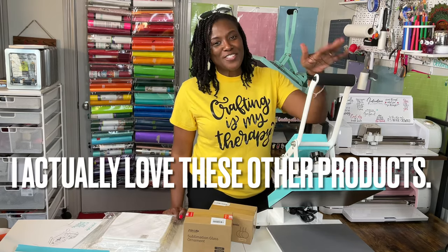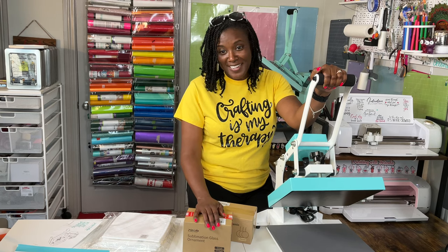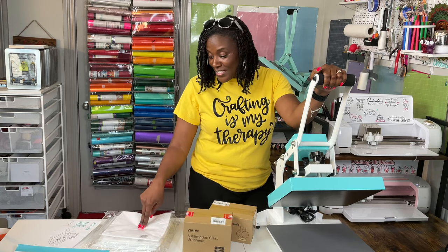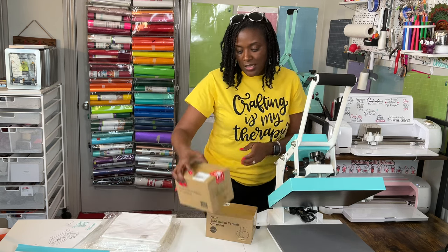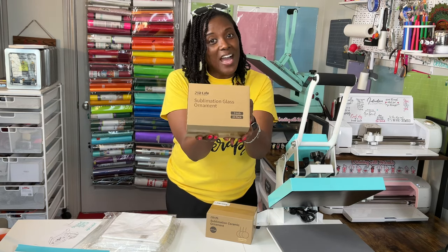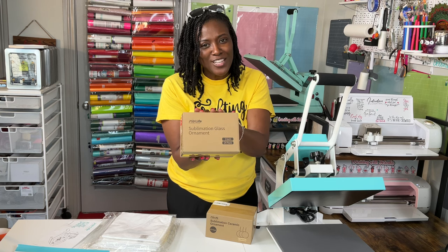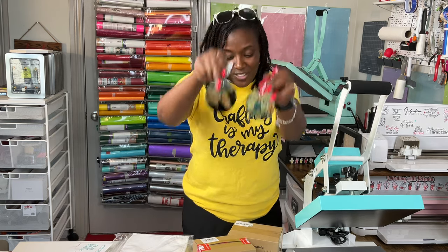In addition to this flat heat press, PYD Life sent me a couple of sublimation blanks to test out. They sent me some of their butcher paper — this is a new product for them, I think — and they also sent a package of mini cloths. The sublimation glass ornaments come in a package of 24. I'm actually not going to sublimate these; I already have a tutorial on my channel for glass ornaments. I will leave a link below this video in case you want to start getting ready for Christmas.